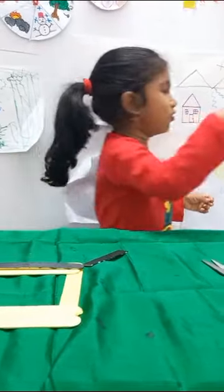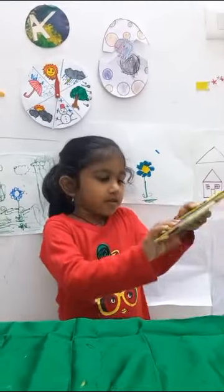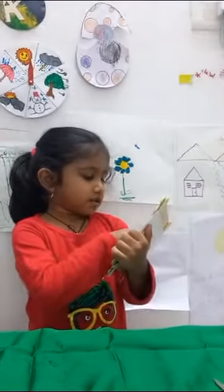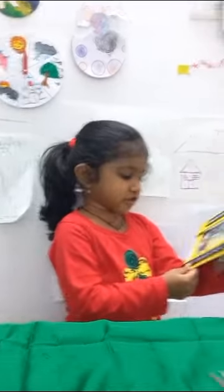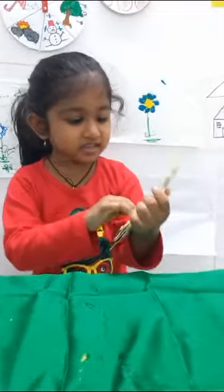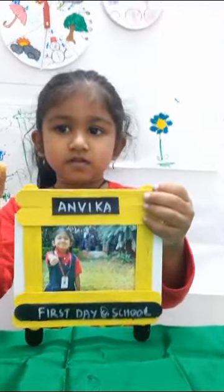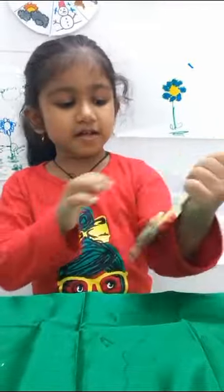We are laying in the slip and these are the two wheels of the bus. And the bus will go here. Look, we have to do like this, with the help of a group. Ta-da! We made it, but now we are making a bus craft.